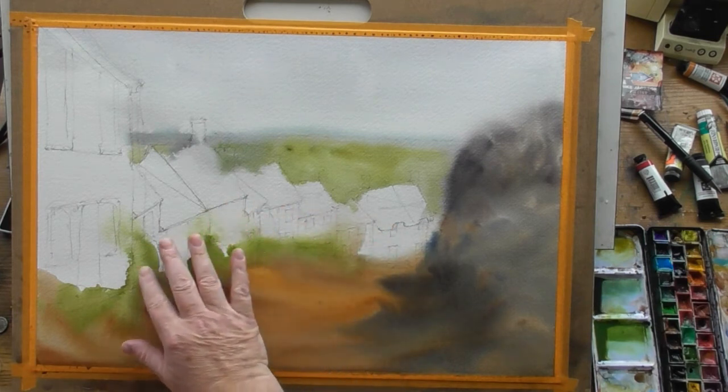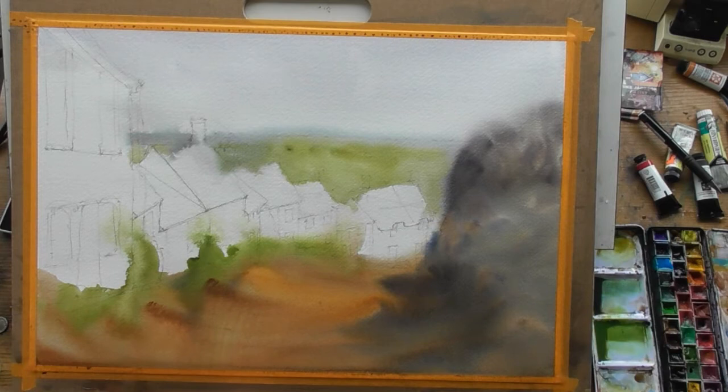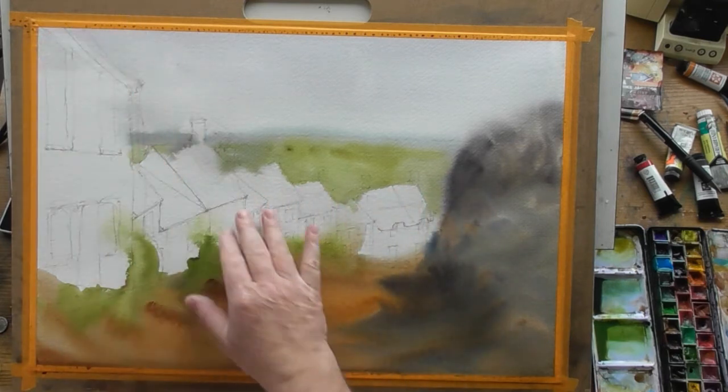The green has blended into some of these buildings, and that may be useful — might not be, don't know — but at least it's there. We can always go over it, so it isn't an issue. And now what we want to do is fix these roofs in.